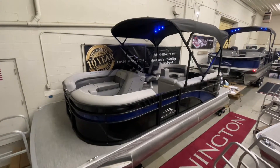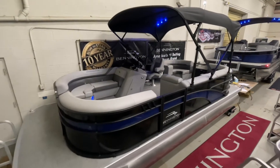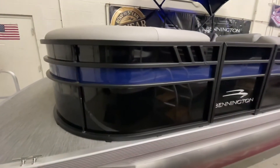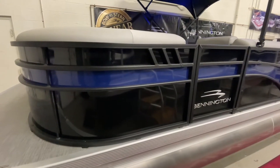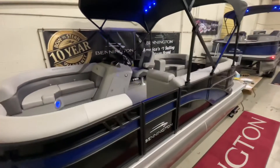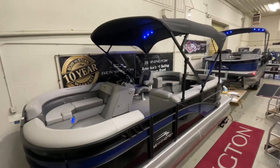Beginning with the exterior of the boat, this boat features the new smooth paneling for 2021 from Bennington. It is midnight black in color with a Monaco blue accent and also features the blackout package, including all the rails of the boat in addition to the bimini.